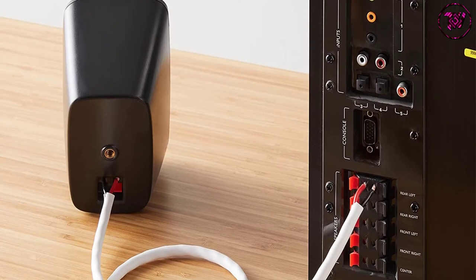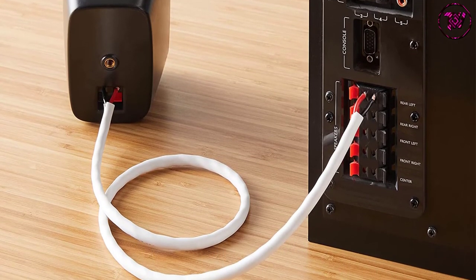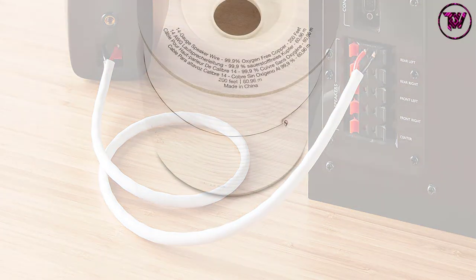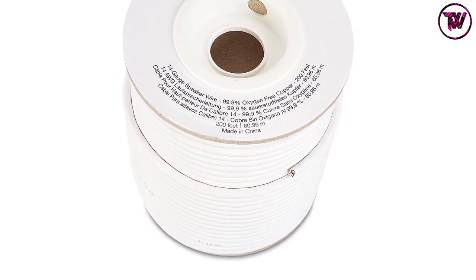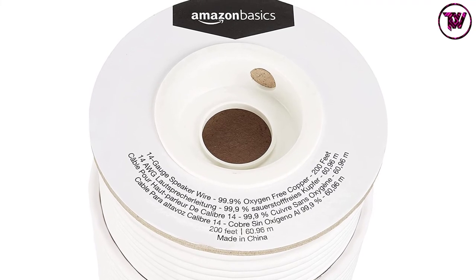This wire comes with a durable yet flexible insulated exterior jacket and is ideal for in-wall installation. The hard plastic spool allows quick and easy dispensing. This wire is perfect for in-home applications, auditoriums, schools, churches, and so on.